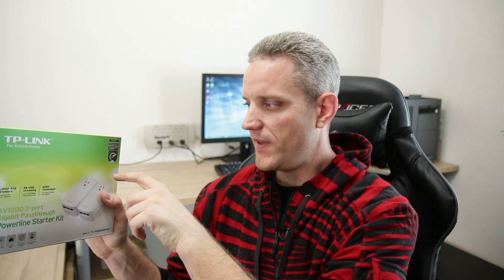It uses the latest AV2 standard which they call 'future proof your network.' Obviously there's no such thing as truly future proofing, but I went with this one because it has pretty much everything I wanted — it's got the extra outlet on it and a built-in three port gigabit switch inside each unit, which solves two issues: I didn't want to use up a plug so the pass-through handles that, and it gives me a switch in another room where I wanted to hook up more than one ethernet connection.